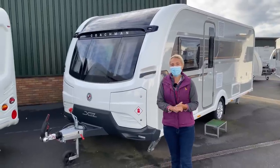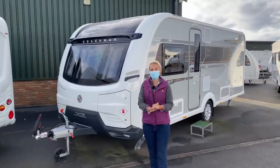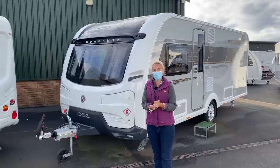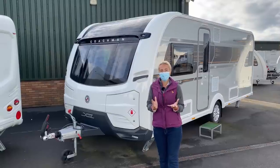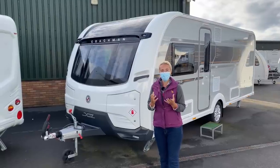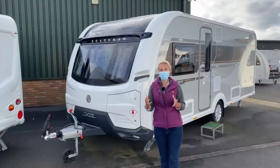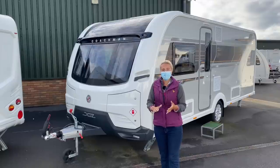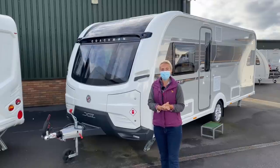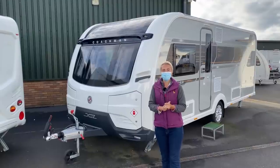XL - well, first of all, as the name may give away, XL stands for the fact that it is eight feet wide. This is a four-berth caravan and it's on a single axle. So if you're interested in an eight-foot-wide caravan but you don't want the additional length or the twin axle, this may well be for you. The Laser is the top end of the Coachman specifications and the 575 comes with a transverse island bed.